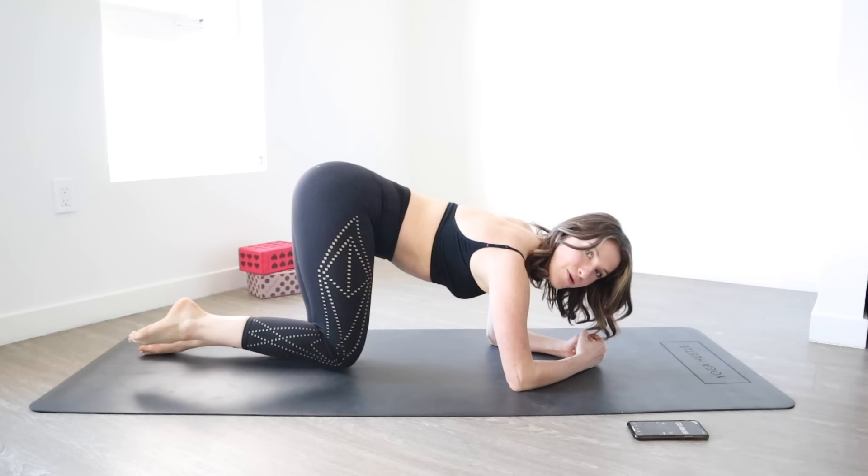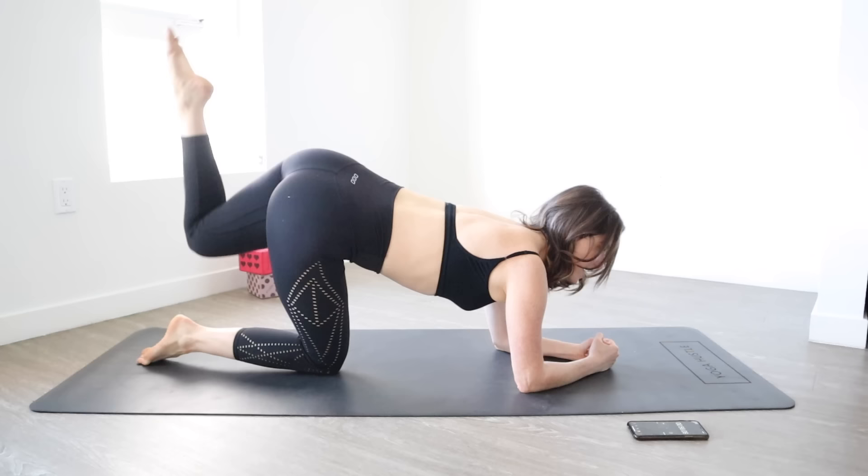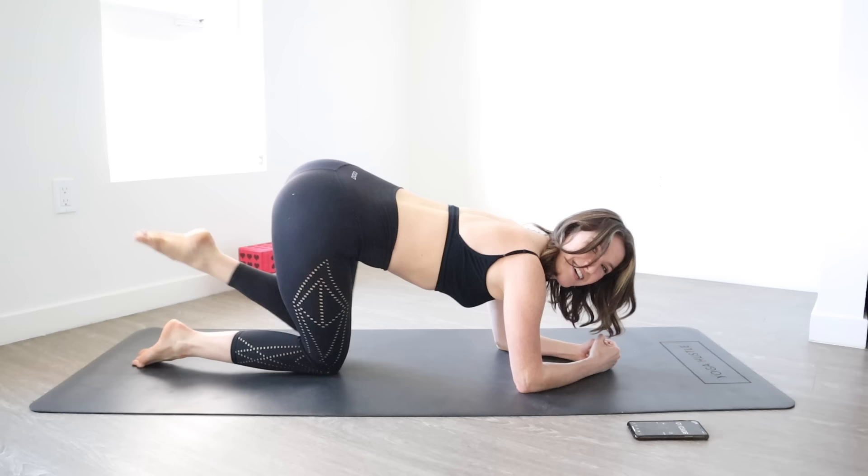Cool, set it down. Time for the other side. Pull that left knee into your chest and now let's come around. You've got 10, 9, 8, 7 — keep your abs engaged — 6, 5, 4, 3, 2, and then 1.